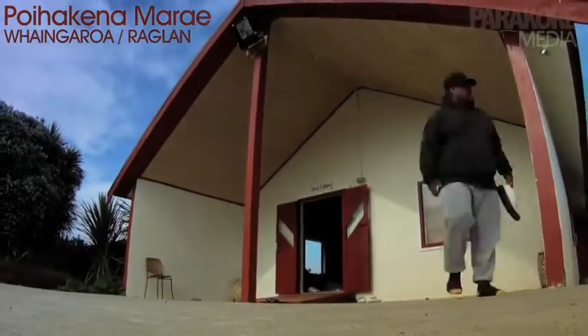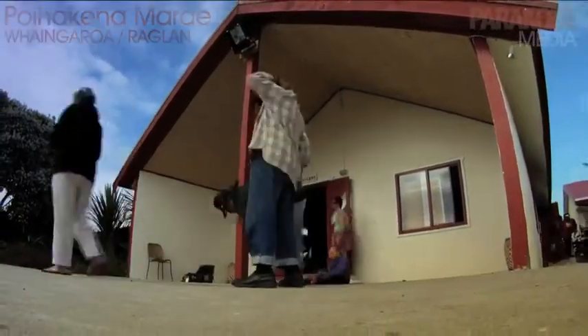Welcome to Whangaroa Marae Pui Hakana in Raglan. My name is Richmond Whiriora and I am the Marae Champion.